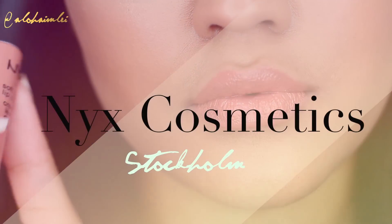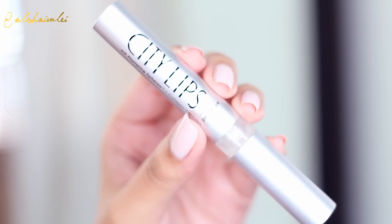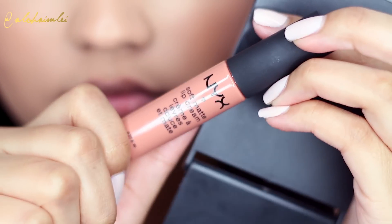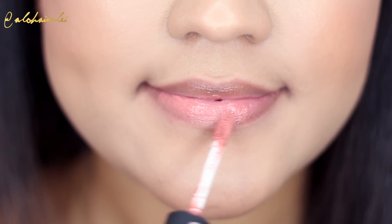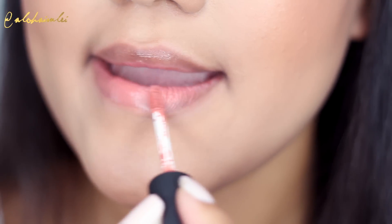The last option is going to be the color Stockholm — it's another soft matte lip cream. I'm obsessed! I'm going to apply my City Cosmetics lip plumper before I apply this color. I love the way my lips look after applying that lip plumper and using this matte lip cream. It's just the most amazing combination to me and it's perfect!